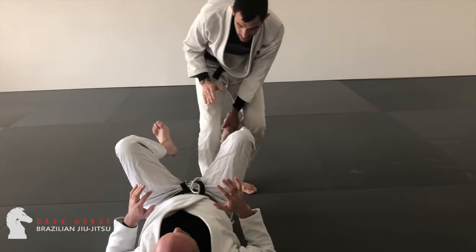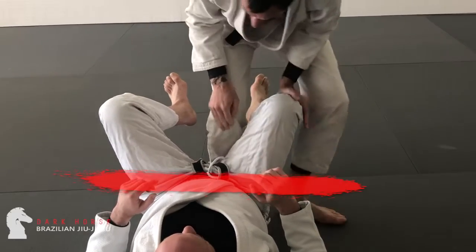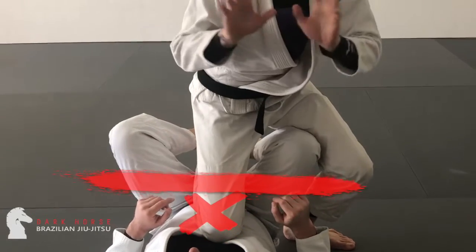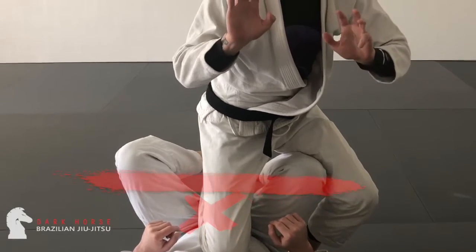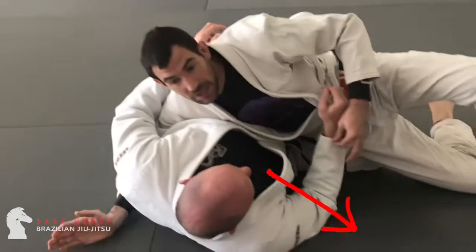Once I step into the middle and I make sure that foot is in between my feet, I can drop that anchor past the hip line. From there, my three passes start to go into effect. One, I cut out for my knee slice.